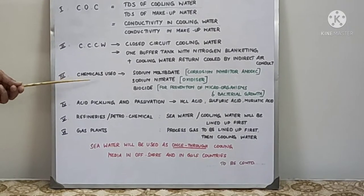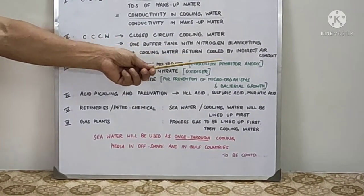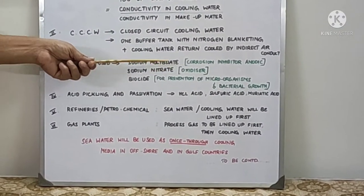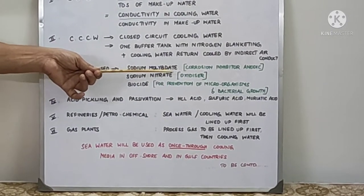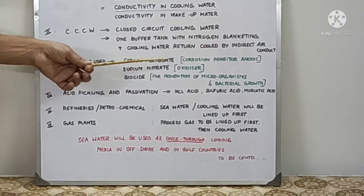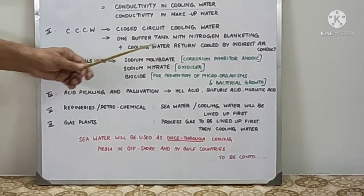The chemical normally used in CCW is sodium molybdate. It is a corrosion inhibitor and an anodic corrosion inhibitor. Then sodium nitrate is used; it is an oxidizer. It will corrode first and evenly form a thin film, which will protect against further corrosion, so corrosion will be stopped.